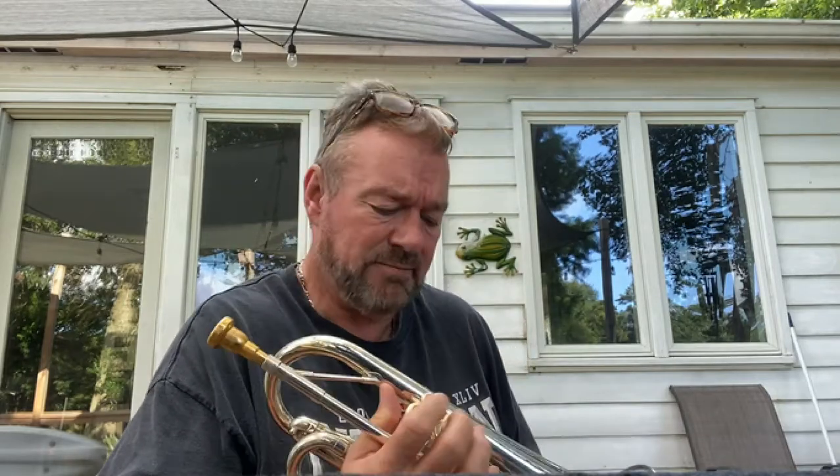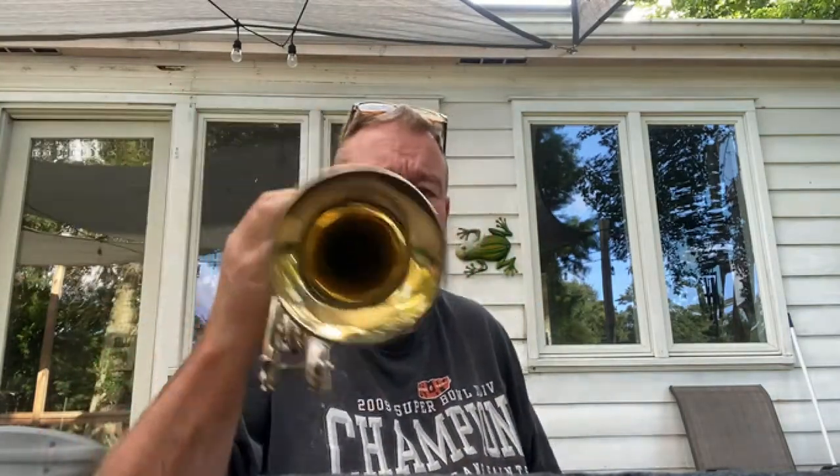Good morning, everybody. So I am out here on my back porch and I am just here to play a few notes. I demonstrate a cornet, a Shepherd's Crook cornet, that I'm selling.